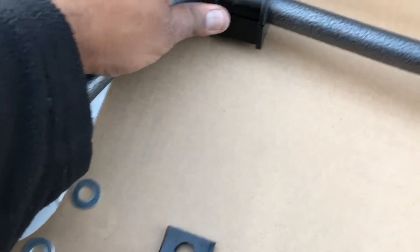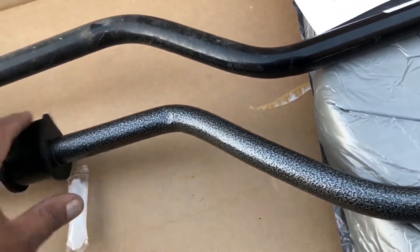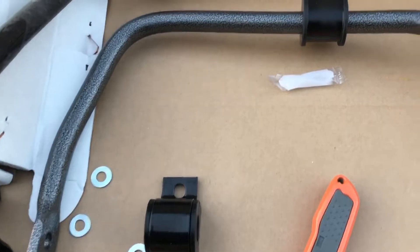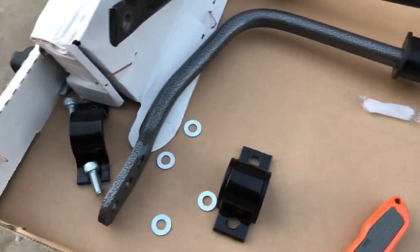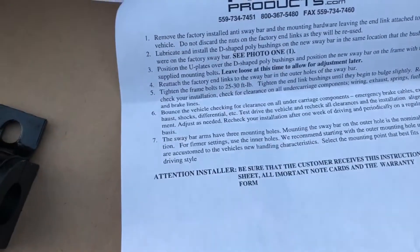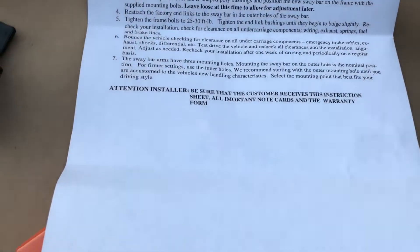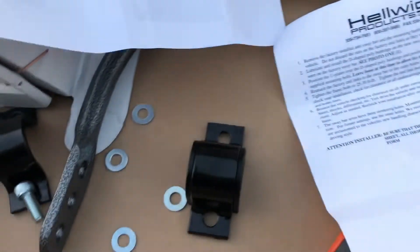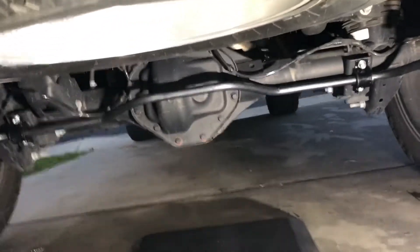I test-fit one of these bushings — it has a little slit so it just slides on. They say to lubricate, and I'm assuming it's the inside where the rubber is, in case there's movement, so I'll throw some quick lube on there. I do have a torque wrench. The recommendations are about 25 to 30 foot-pounds of torque on the frame, and then tighten the end links down until they start to bulge slightly. I want to make sure everything is safe since I'm carrying people around.